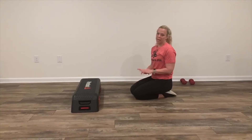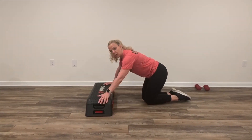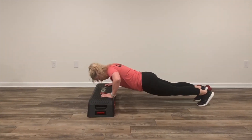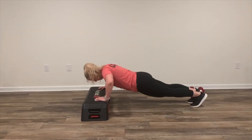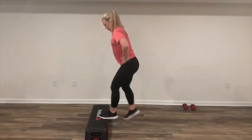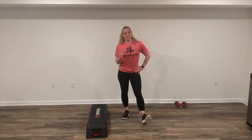Station three — you can use your stairs or Reebok box, whatever you have. You're going to do pushups with the knee in. You're going to go down, and when you come up, you're going to bring your knee in, 10 times. For the remainder of the minute, you're going to do quick switches. Four minutes. See you at station four.